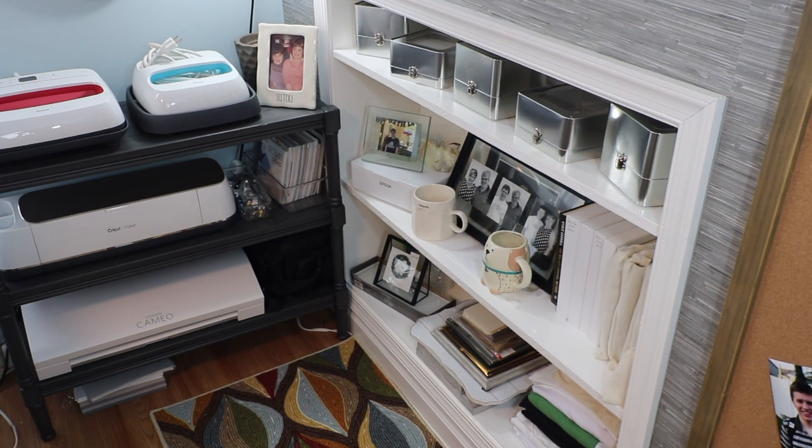This area of my craft room was one of the areas that kind of inspired me to move things around. My built-in bookcase on the wall is where I had my ink caddies and cardstock. On the very top shelf where the tins are, I previously had my ink blending tools — those are now empty cases that I moved onto display areas. The second shelf has more of my bullet journaling stuff, some family photos, and my Epson printer that before I had in a drawer. And at the very bottom, that's where my cardstock used to be — that's been moved, and I'll show you where it went.